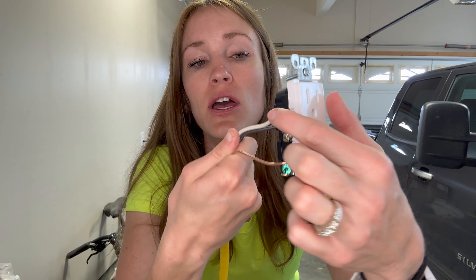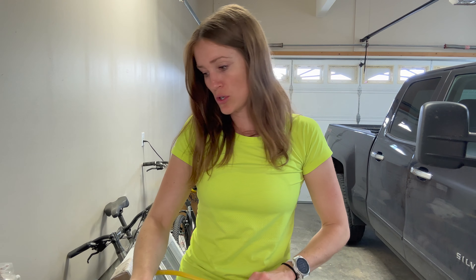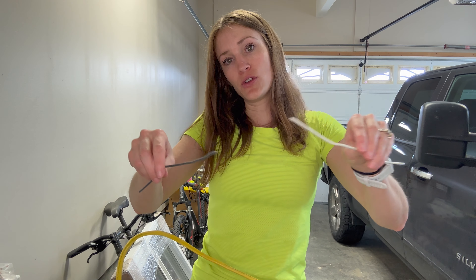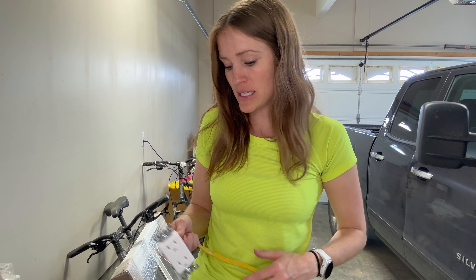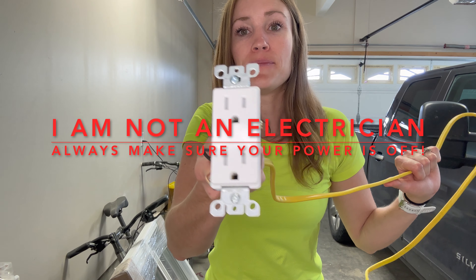If you have a newer outlet where the slots are distinguished in size, the neutral goes to the larger prong plug. Here's why it matters: you complete your circuit by having the hot go in and the neutral go out to whatever is connecting it. If you plug a lamp into this outlet and the lamp is turned off, the connection is not complete and there should not be power going through. If you wire this outlet with reverse polarity — meaning you mix up your black and white wires — even when the lamp is off, there is still current running through. This increases your risk of a shock, a fire, or a bad connection because power is running through the outlet when it should not be.